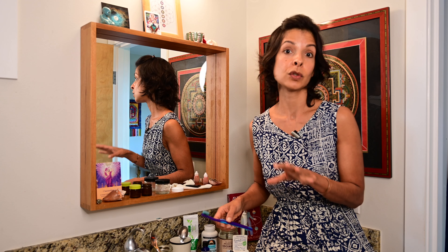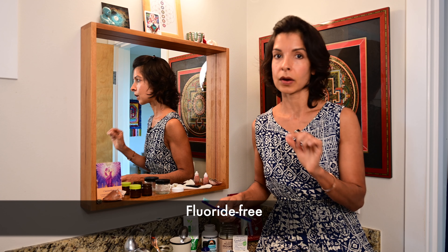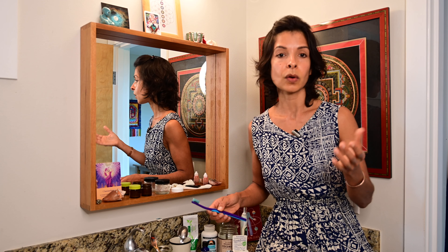For everyday use, I'll use a toothpaste that's fluoride free and doesn't have carrageenan in it, because it is now studied that fluoride really is not good for us. There have been many studies — you're welcome to look that up and I can make a link below — showing how it impacts our neurological development, especially in children, and also our skeletal system. So we don't want that. I love that we can use natural substances that many of us already have at home.